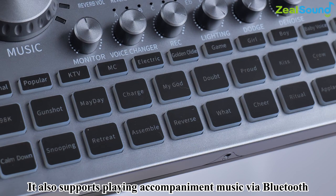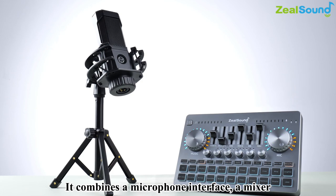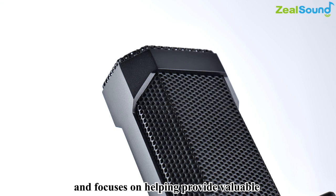It also supports playing accompaniment music via Bluetooth. It combines a microphone interface, a mixer, and an interesting tone converter with plug and play function, and focuses on helping provide valuable and interesting content to interact with the audience.